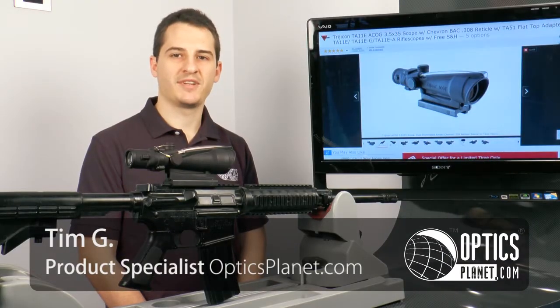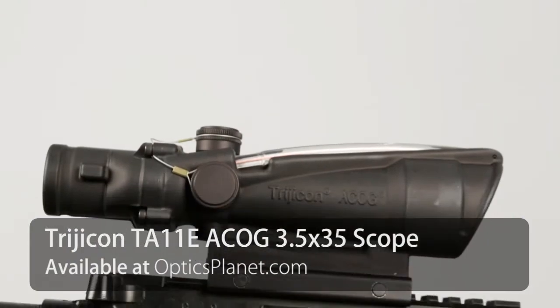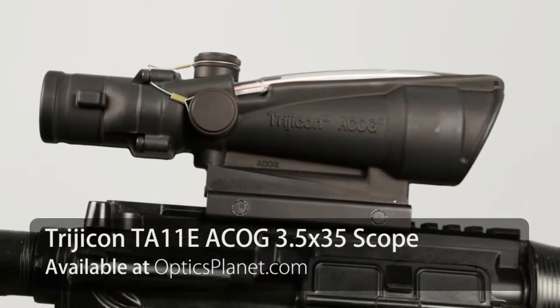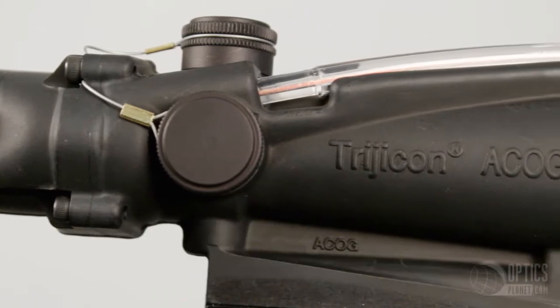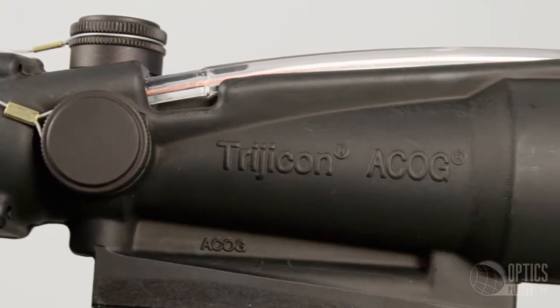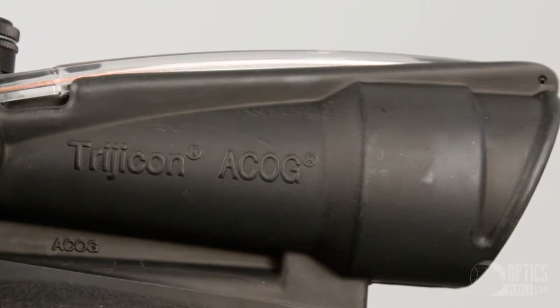Hey guys, this is Tim from OpticsPlanet.com, and today I wanted to talk to you about the Trijicon ACOG TA11E 3.5x35. ACOG stands for Advanced Combat Optical Gun Sight. This is a rugged, high quality optic that would mount great to any flat top .308 caliber rifle such as an AR-10 or FAL.